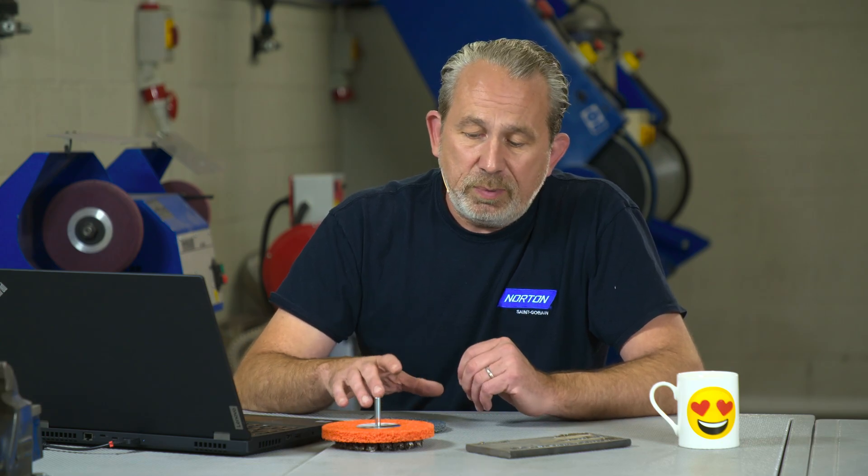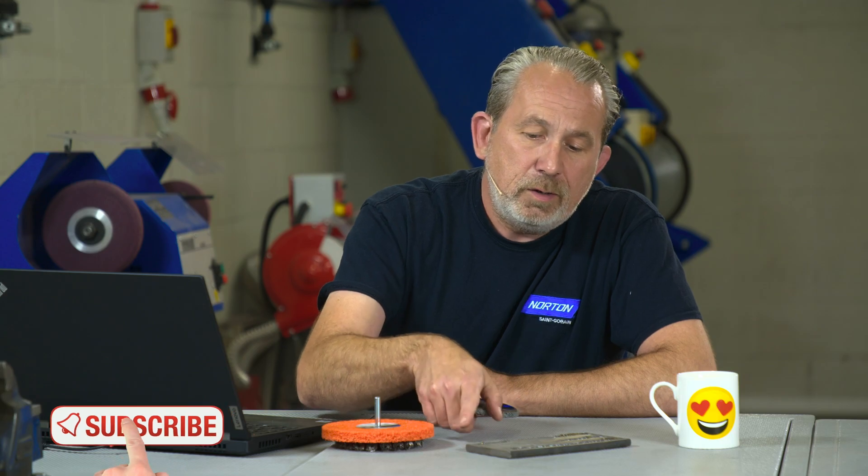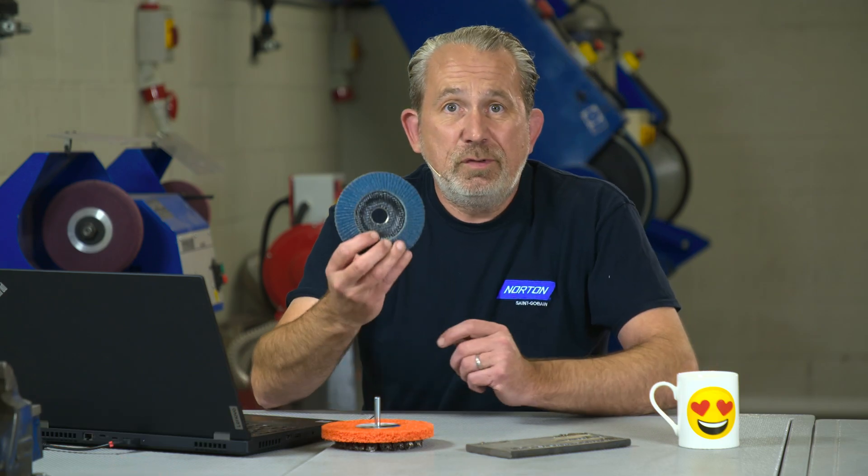Last of all, if the spatter is large and there's a lot of it, there's no alternative but to use something more aggressive such as a flap disc or a grinding disc like we have in front of us here. That will certainly take off the spatter very easily and efficiently, but it is a very aggressive product — it will damage the surface quite a lot and also remove weld if you touch the weld with it. So last resort: a flap disc. Try the wire brush or the Rapid Strip first.